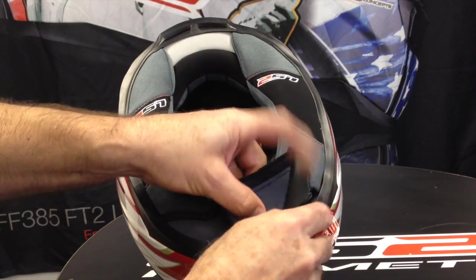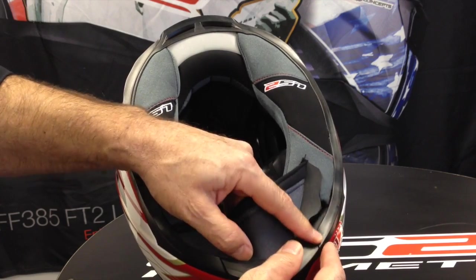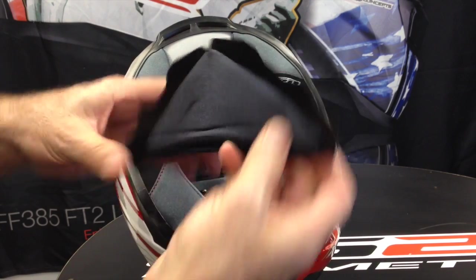The chin curtain slides between the inner portion of padding and the rubber gasket, so just slide it out.